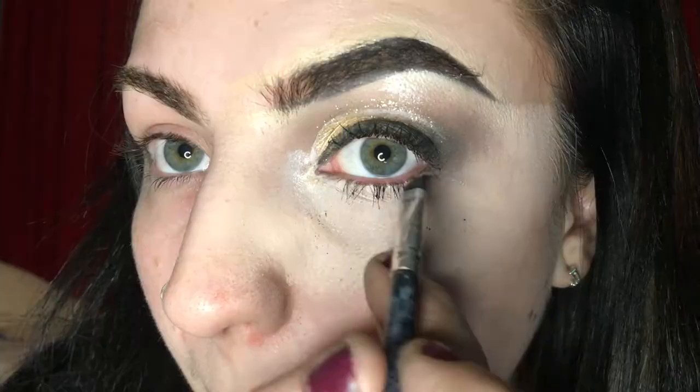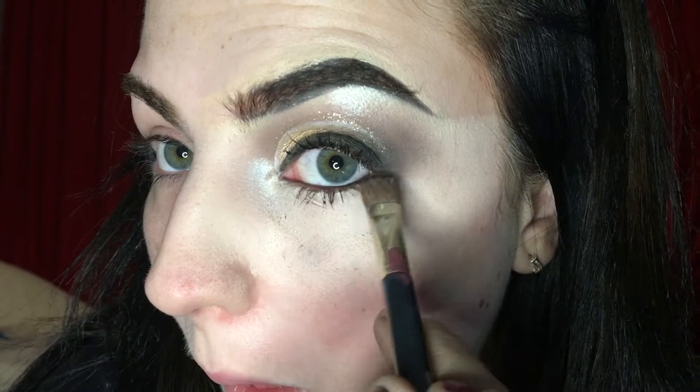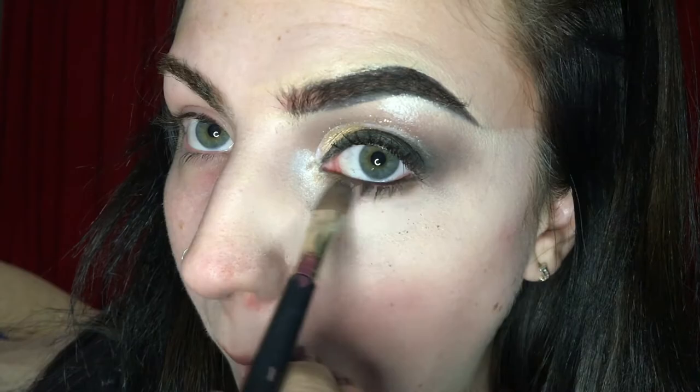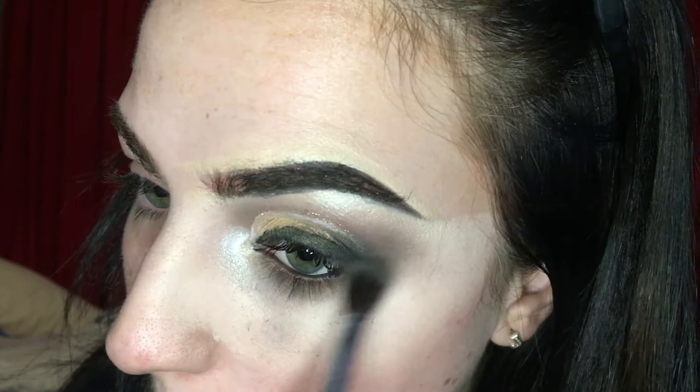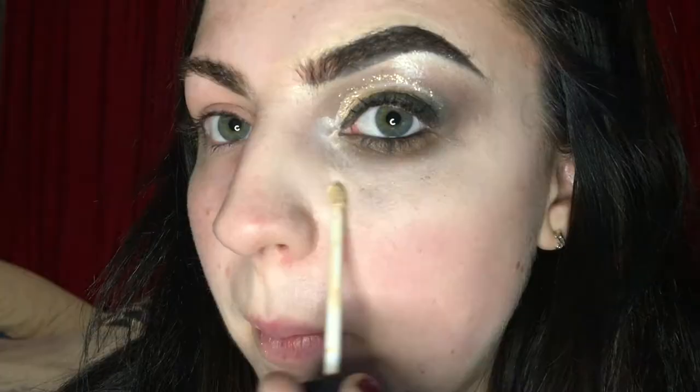I'm just going to line my waterline with a dark black - please don't draw on your eyeball like I do. You can do this in any colour, you can mix it up and make it colourful or just do it with black. I like my eyes dark so I have chosen black. Then on that flat brush again I'm just taking that really warm brown colour that we used at the beginning to start shadowing underneath my eyes. Then taking that fluffy brush I'm just going to blend it out a little bit. Then I'm just going to pack a little bit more on, maybe a darker brown, or a bit of black if you want it even darker. Just make sure you blend it out up to the edge.